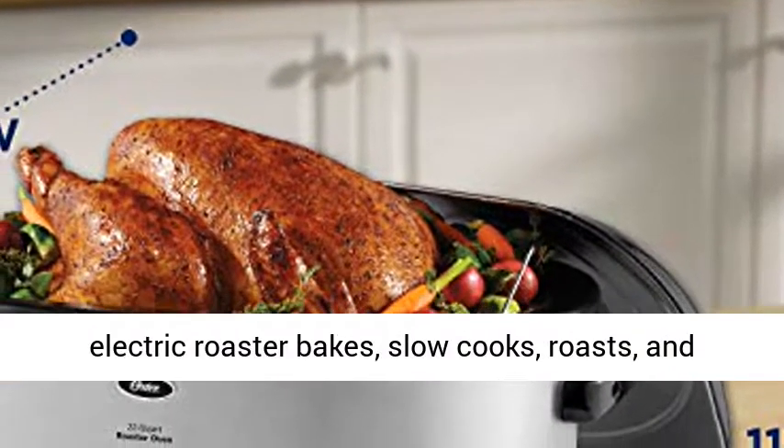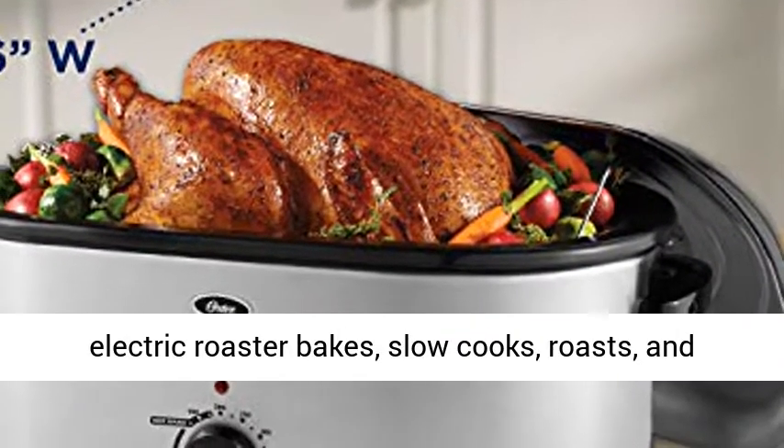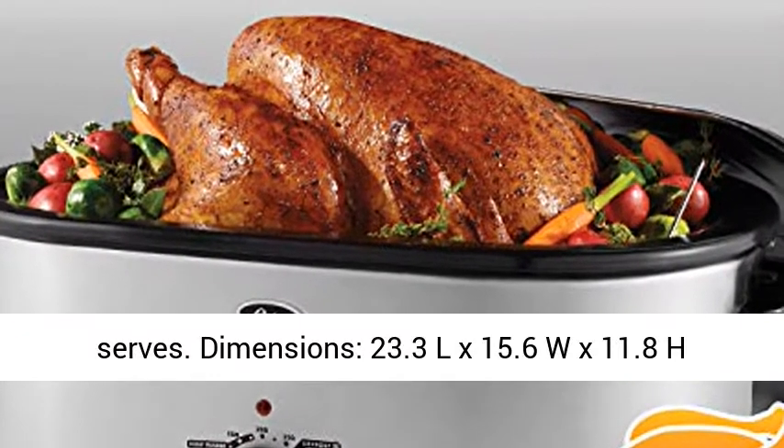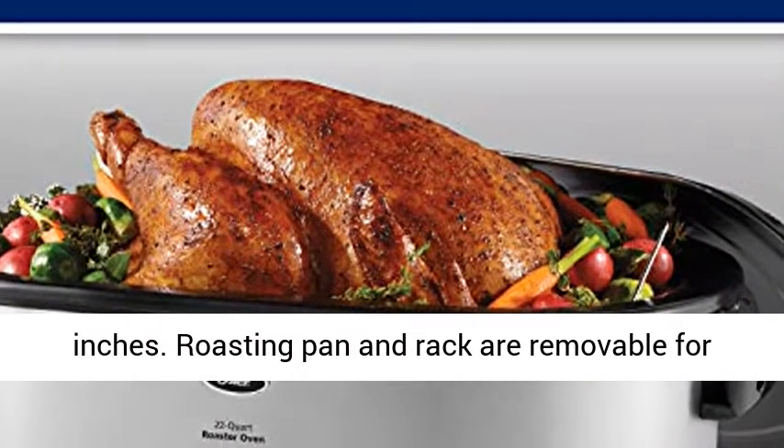Versatile Electric Roaster bakes, slow cooks, roasts, and serves. Dimensions: 23.3L x 15.6W x 11.8H inches.